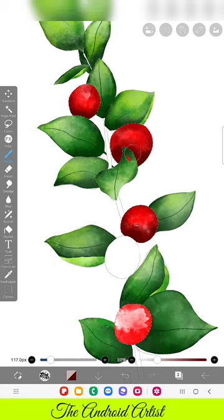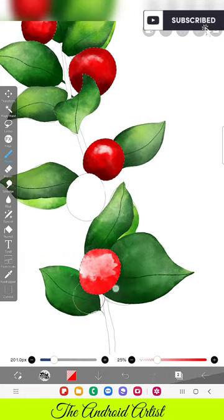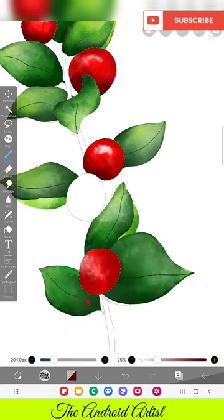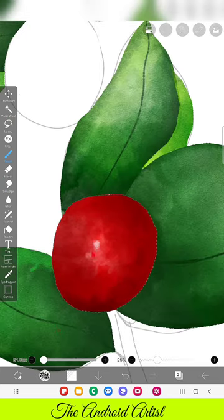Wherever you feel the fruit is behind the leaves, add a darker shade near that leaf so it acts like a shadow and gives a 3D, realistic look to your artwork. I just added some white shades to represent the reflection of the surrounding environment — that's why it looks white. At the end it will look perfect, even if those white details in the fruit look odd right now.